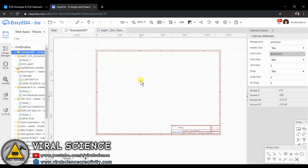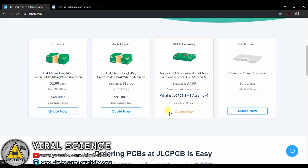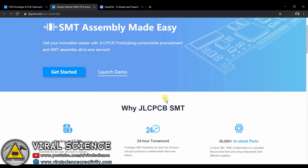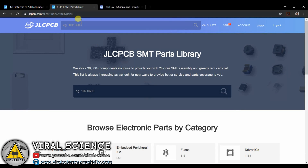I will be using EasyEDA for designing schematics and the PCB file. Now we will go to the JLCPCB website and select SMT services. Here we will go to the in-stock parts option, and now we will search for the parts we want for the project. Make sure you select components from here because JLCPCB will only provide components which are available in their factory.